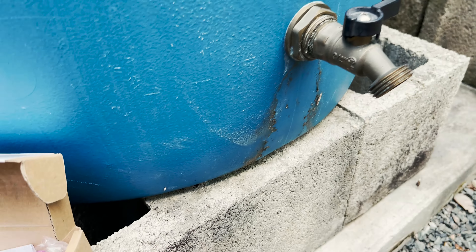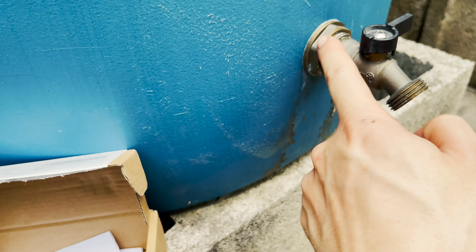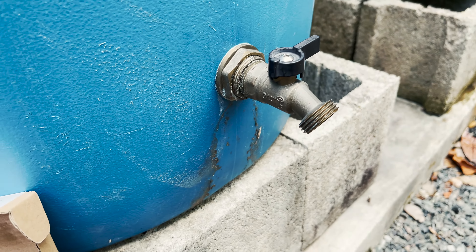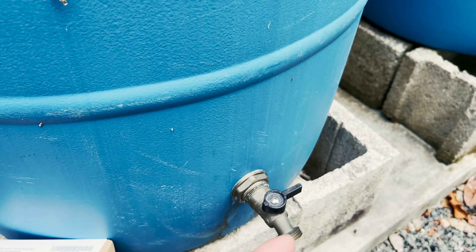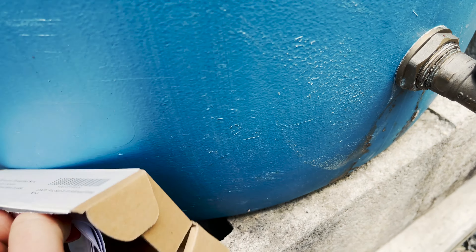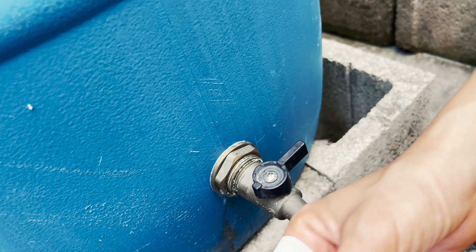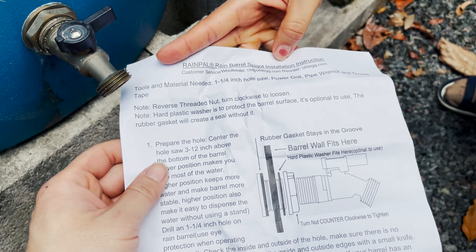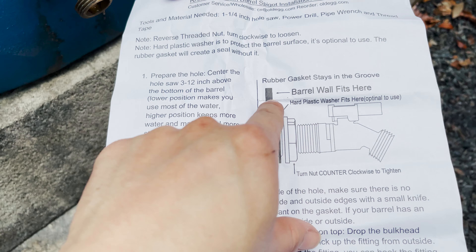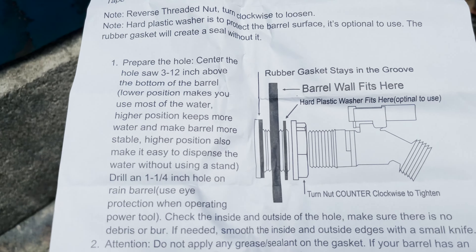They also very generously included a roll of Teflon tape — something they didn't do last time. My old installation has no Teflon tape and hasn't been leaking, so fingers crossed it lasts a little longer. When it starts to leak I'll just take it out and add Teflon tape. Also included is an instruction card. The rubber gasket stays in the groove, the barrel wall fits there, and a plastic gasket goes on the outside.